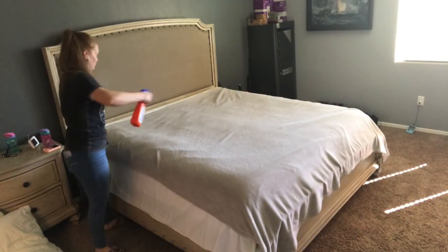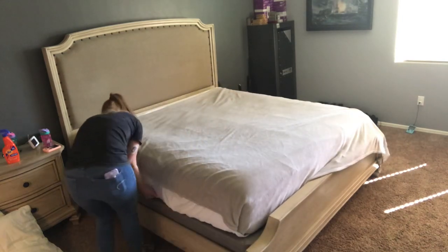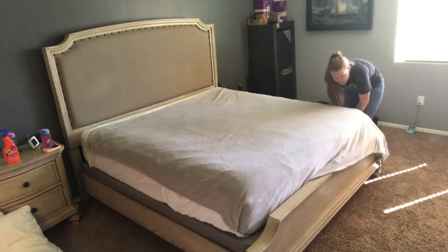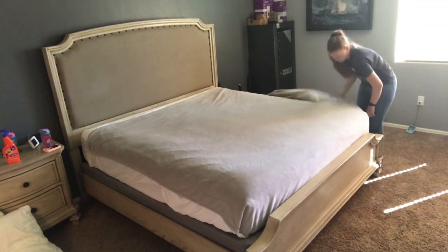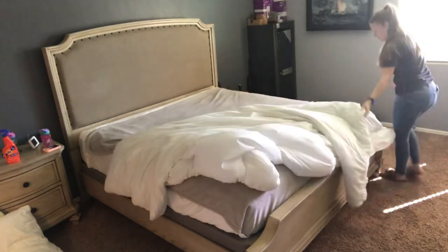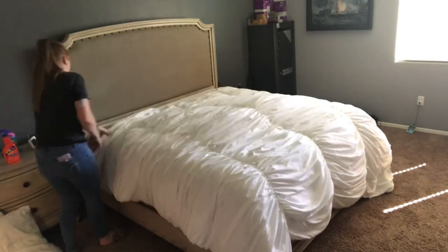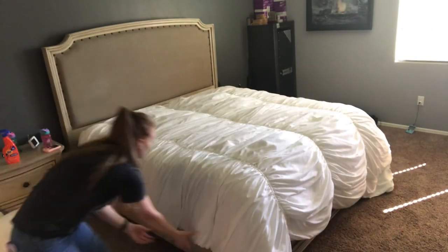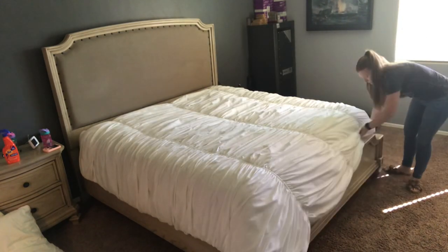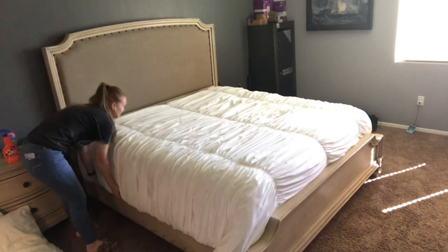I also sprayed that Tide fabric sanitizer onto the gray top sheet that I have on top of my white sheets, only because that is a blanket that is not washed weekly. And then I'm also going to spray that fabric sanitizer on my comforter because it had been a few weeks since I had cleaned it, and also my decorative pillows, because it had been a while since I had cleaned those and I just didn't get the time to throw them all in the wash.